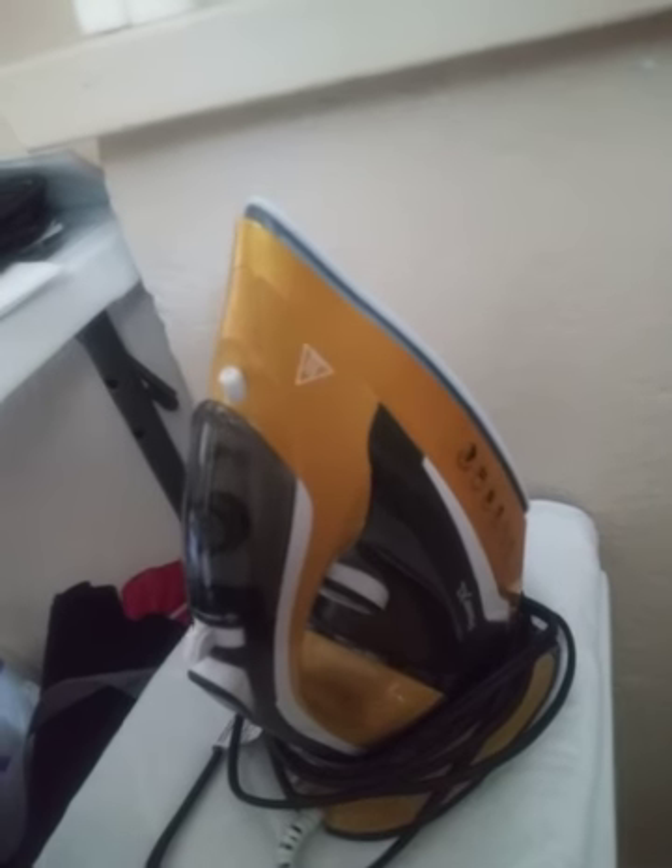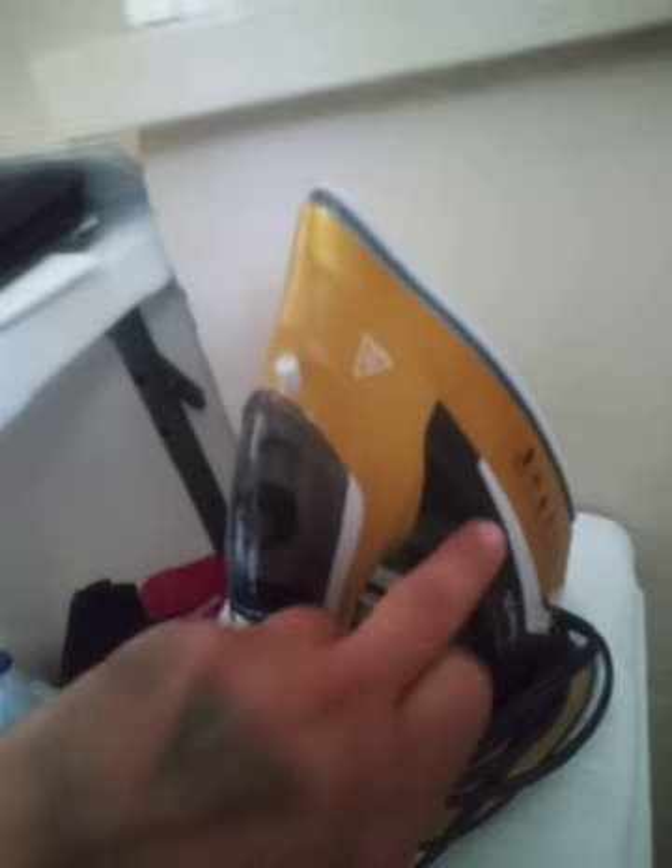They don't do that. That's a hustle. That's a scam. They say it's cordless but don't tell you that it's chargeable. You got to look for the ones that say chargeable.